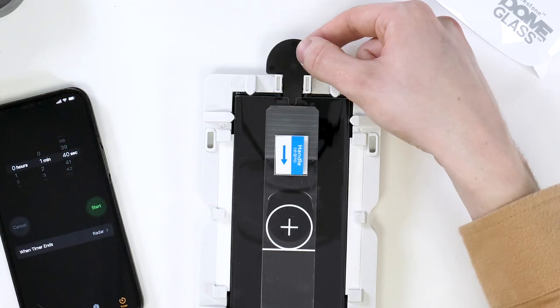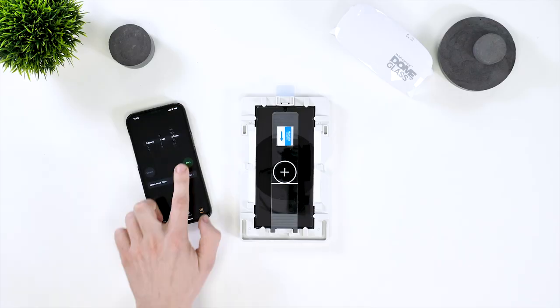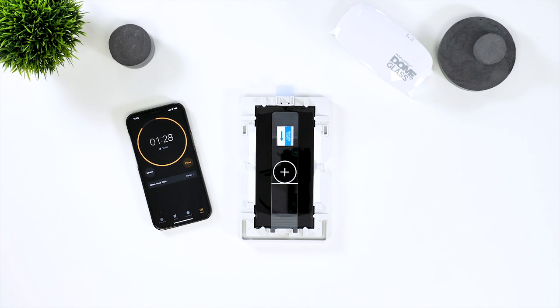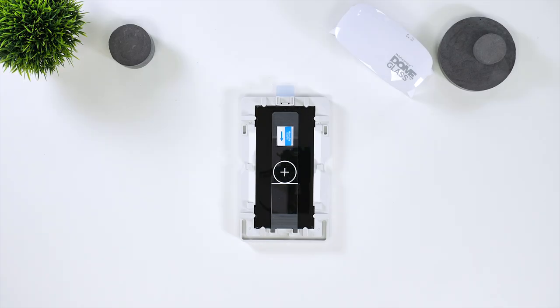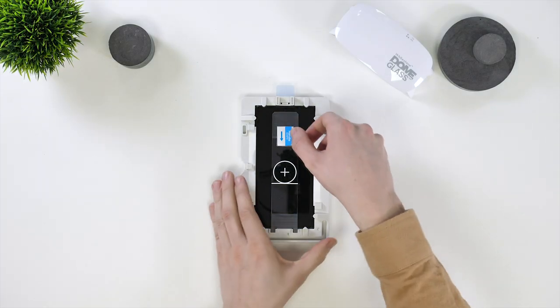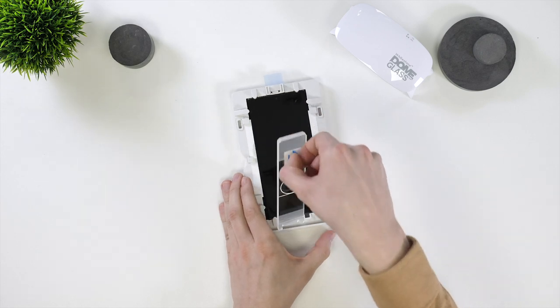Once it reaches the middle, pull out the plastic tab at the top so the top of the screen protector falls down. Now set a timer for 110 seconds for the adhesive to spread around the screen. While this is happening, grab your UV light and a power source for it. Then once the 110 second timer is up, take the weight off the screen protector.